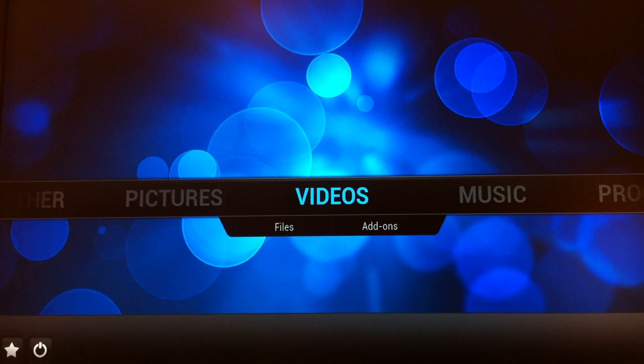Hi, this is Mark with QuicksVenture.com. We're continuing our video review of the Raspberry Pi running RASBMC. I've gone ahead and started the Raspberry Pi, and it's loaded all the way into XBMC. It takes anywhere from 30 seconds to a minute, depending on your configuration, to get all the way to an XBMC desktop.